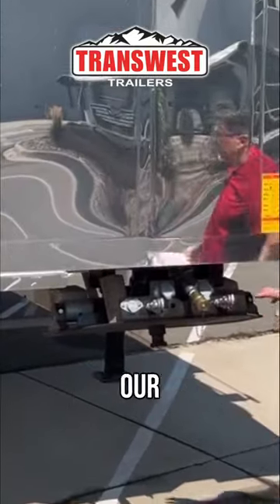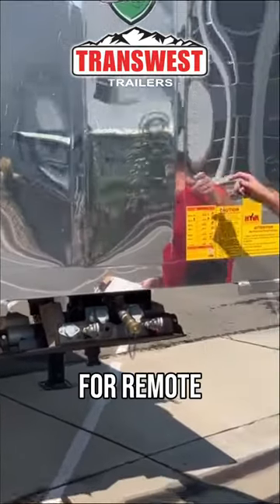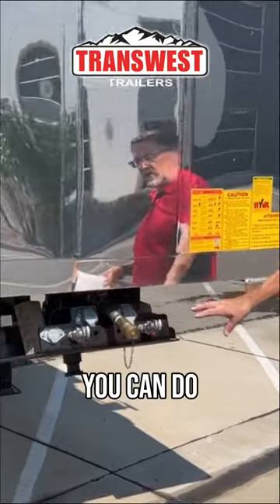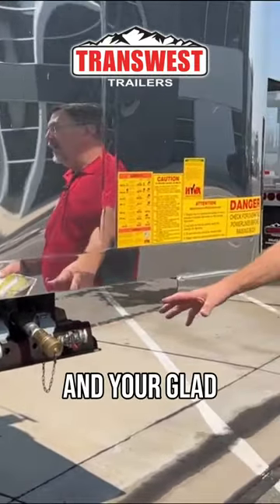Up front, we've got all our connections — everything for our remotes, for the remote tailgate. Everything you need to do on this truck you can do remotely from the cab, as well as your hydraulic fittings and your glad hands, of course.